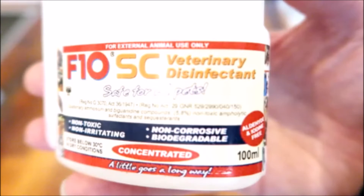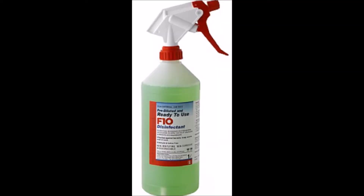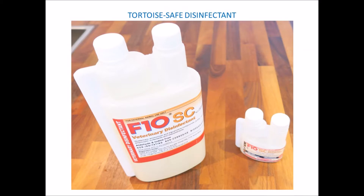The F10 disinfectant shown here is concentrated and will need diluting before use, but you can buy the pre-diluted disinfectant. The diluted version may work out more expensive in the long run but it will save you having to dilute it each time. You can buy this disinfectant on the internet or from a pet shop.